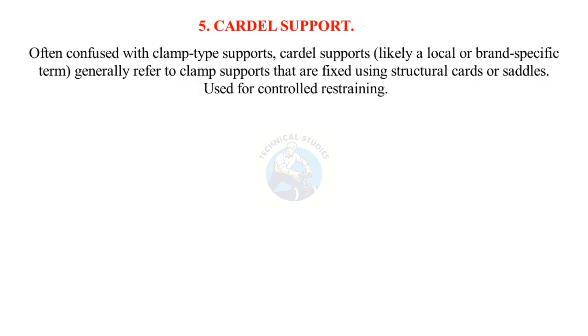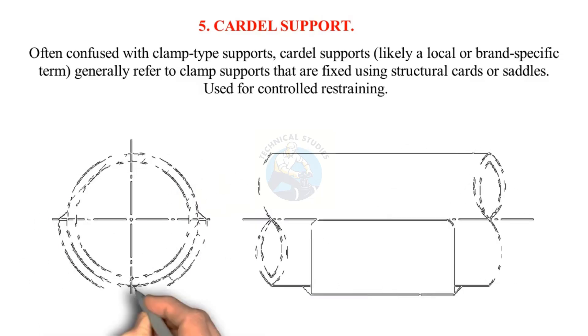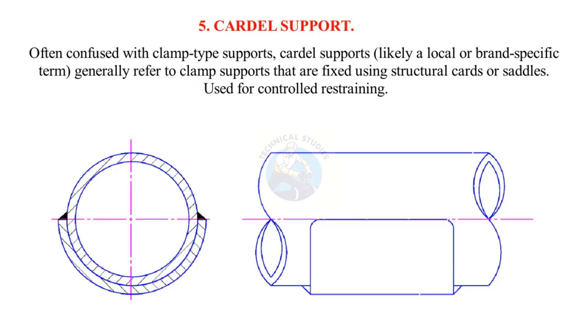Often confused with clamp-type supports, Cardel supports — likely a local or brand-specific term — generally refer to clamp supports that are fixed using structural cards or saddles. They are used for controlled restraining.